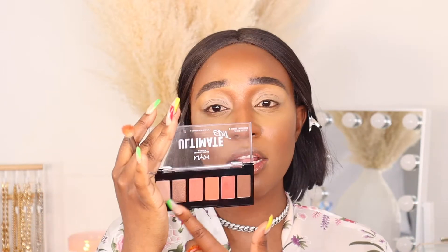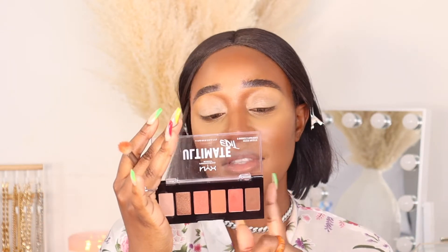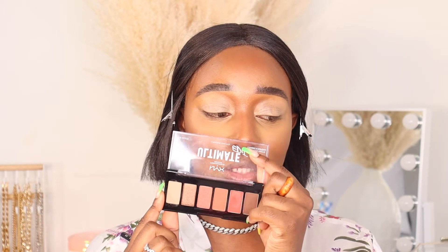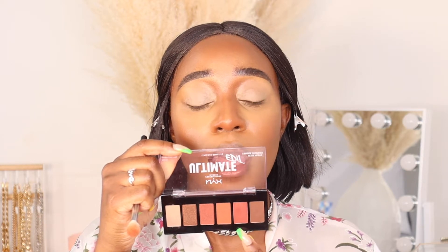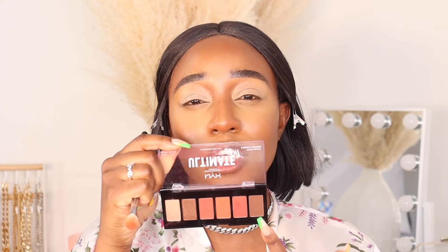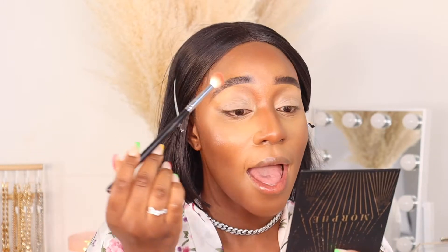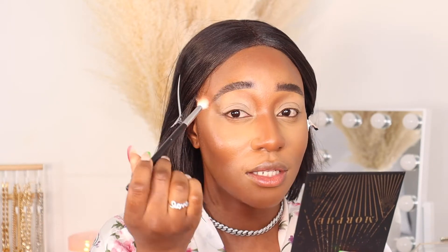This is a glam look focused on the foundation and lip gloss, but I also want to do something on my eyes. I'm going to use the NYX Ultimate Petite Palette. I'll link my brush video here for beginners — the brushes are numbered 1 through 6. My transition shades will be shades 4 and 5, and I'll use shade 5 to darken my crease a little bit.